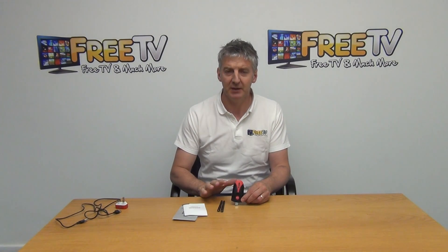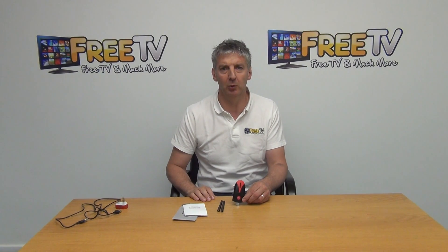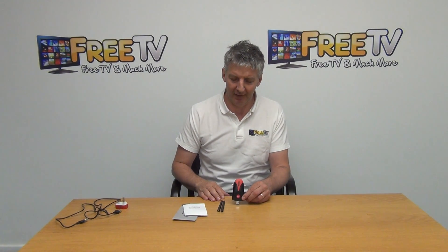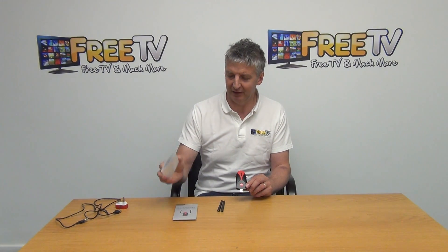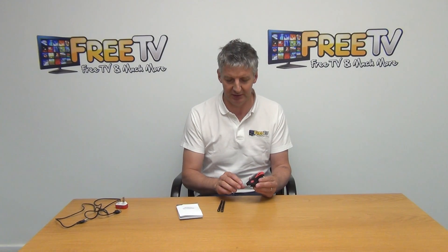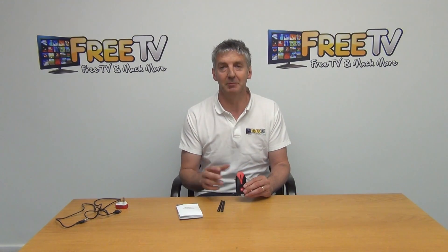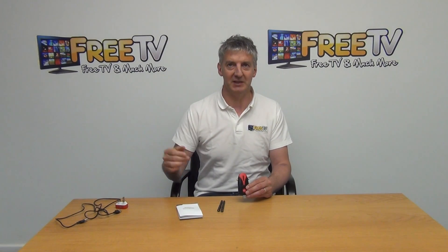I have in my hand the wireless repeater. This is a pretty cool product and sits really well with our product range. It's available with a low-cost postal option. When you receive it, you'll get the user manual, a setup guide, and the actual unit itself. The idea is that it picks up a Wi-Fi signal in the air, boosts it, and repeats it back out.